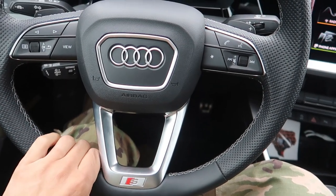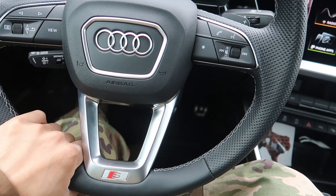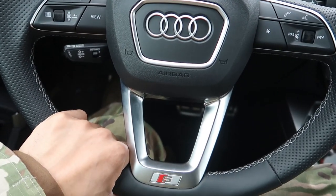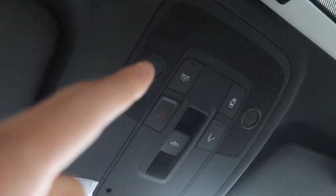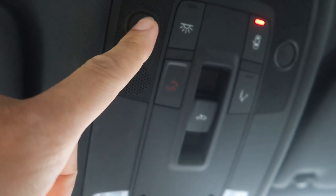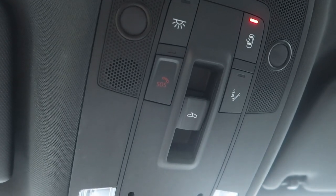We've got a sunroof, which seems great so far. A couple things I don't like: it's not a flat-bottom steering wheel. From what I've read, because of the ACC sensing, it needs to sense your hand on the steering wheel and beeps at you — I guess they couldn't do that with a flat bottom. I'm going to try and get a flat bottom in here. I also don't like that there's no sunglasses holder, so I have to put my sunglasses down here, which is kind of annoying.